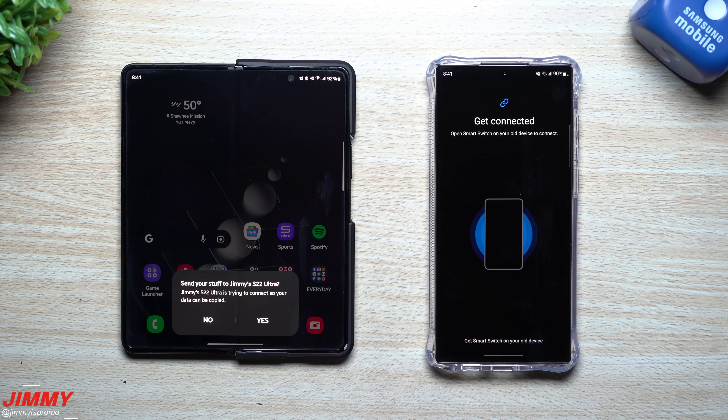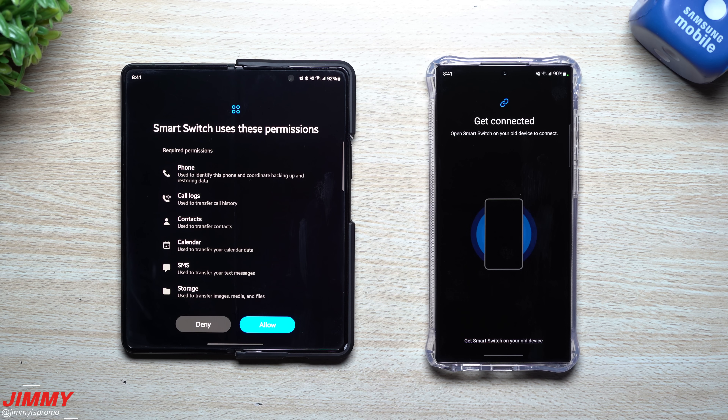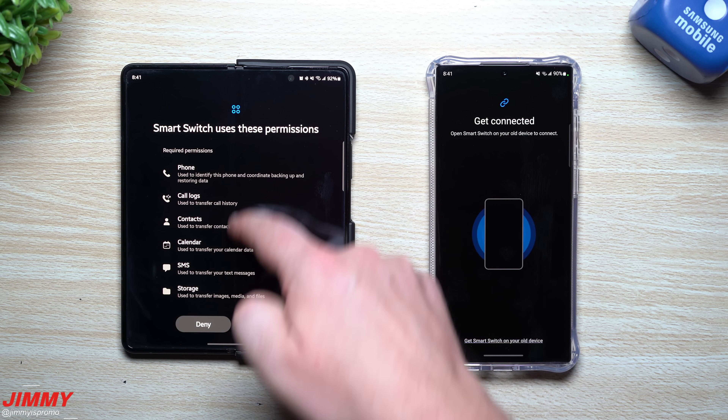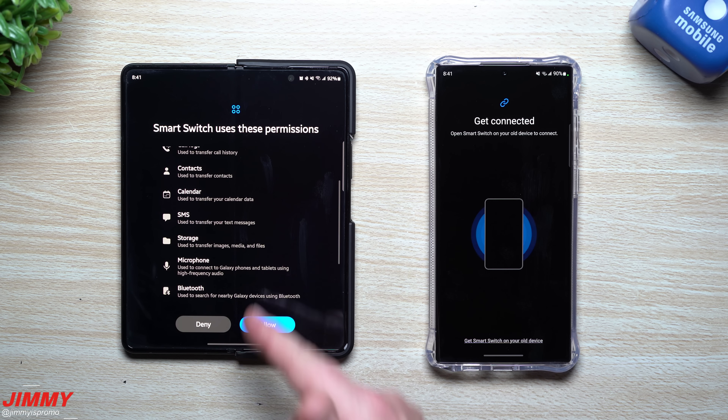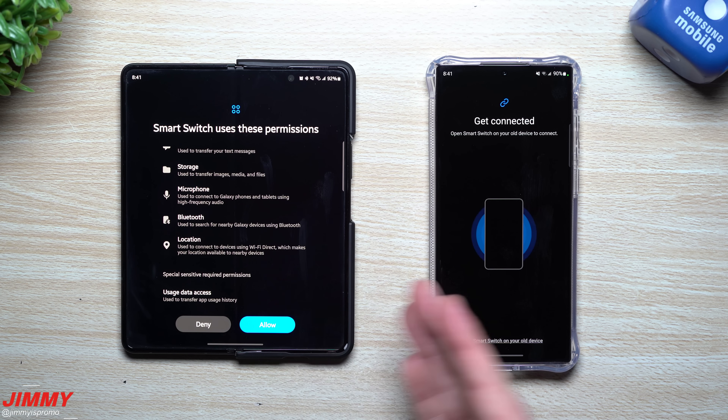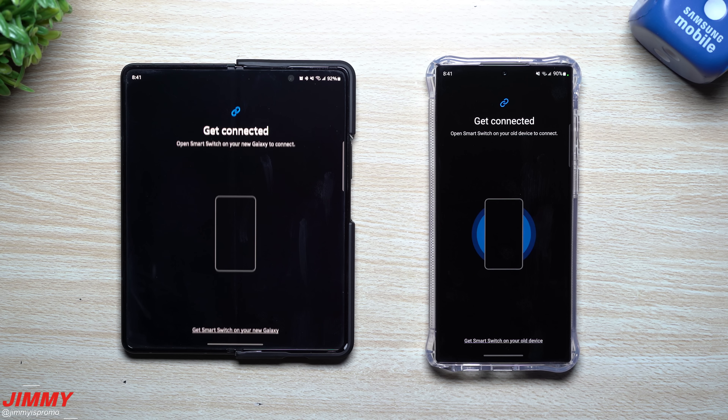You can see 'Send stuff to Jimmy's S22 Ultra' — just hit Yes. Smart Switch will ask for permission to access your applications, phone logs, and contacts, making sure it's okay to transfer everything over. Hit Apply.